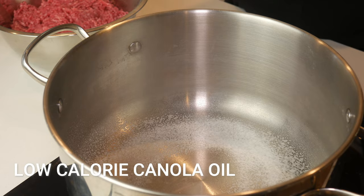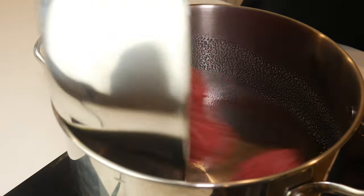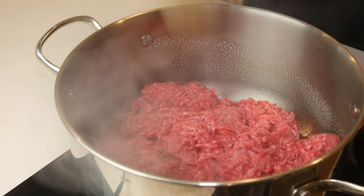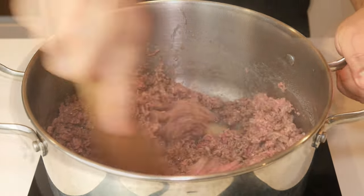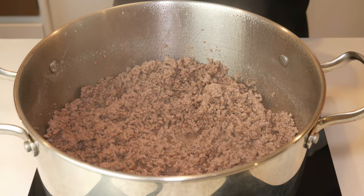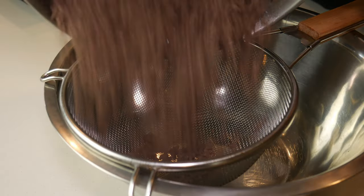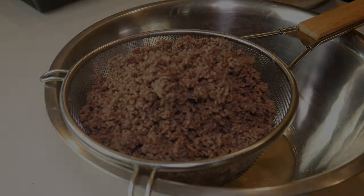First, we're going to spray a pot with some low-calorie canola oil. Then we're going to add 750 grams of lean ground beef. We're going to break this up and cook it off until the beef has caramelized and broken up into little pieces. This process will take about 15 to 20 minutes. After cooking the beef, we're going to put it into a strainer and leave it there for 30 minutes.